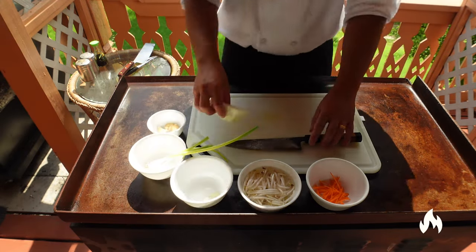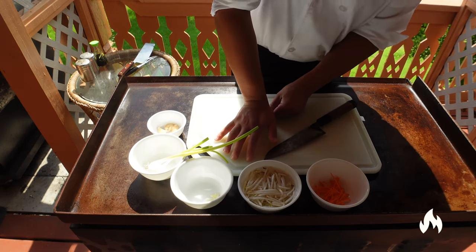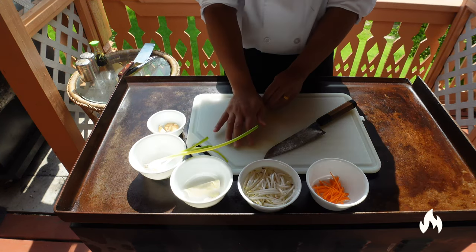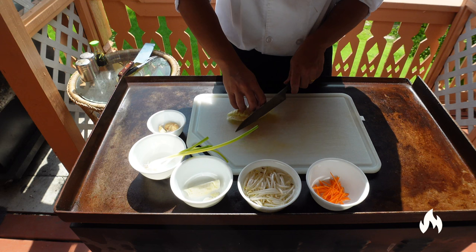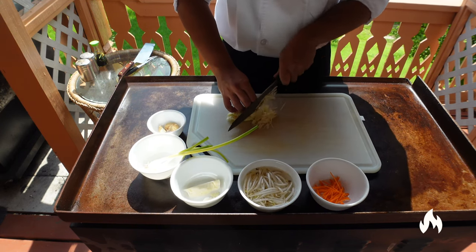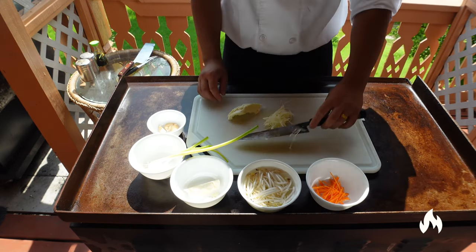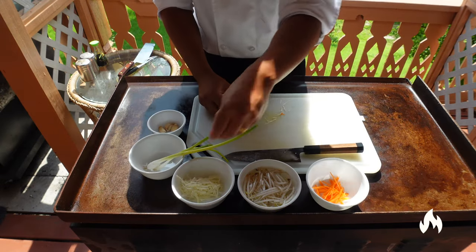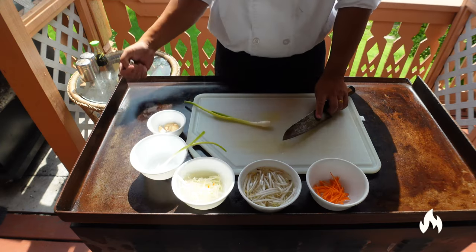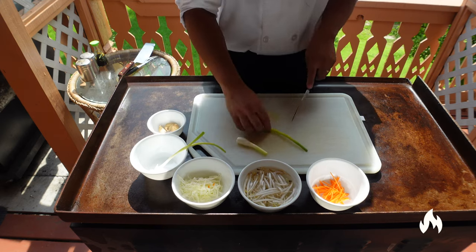Let's move on to the cabbage. You want to press down on it a little bit so it flattens out, or you can even just take this amount, flatten it out, and use the same rocking motion. You want these fairly thin so they cook quickly.